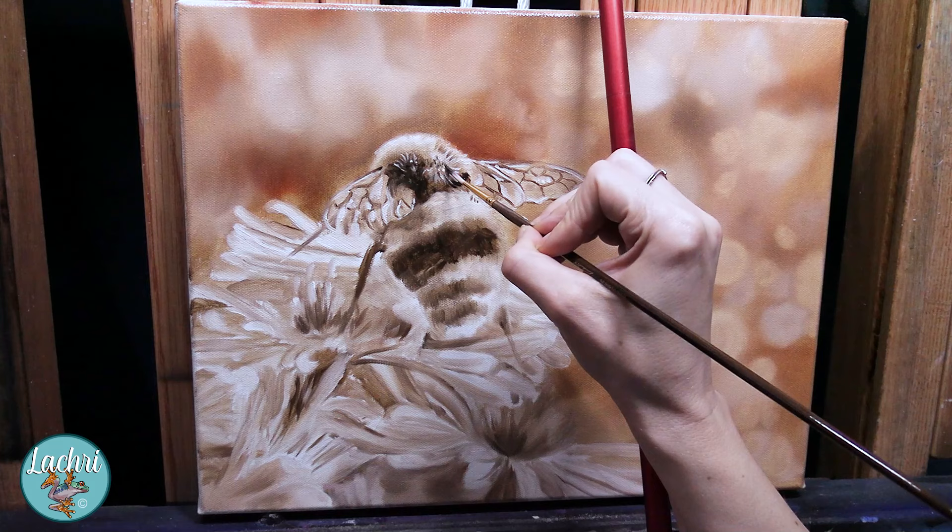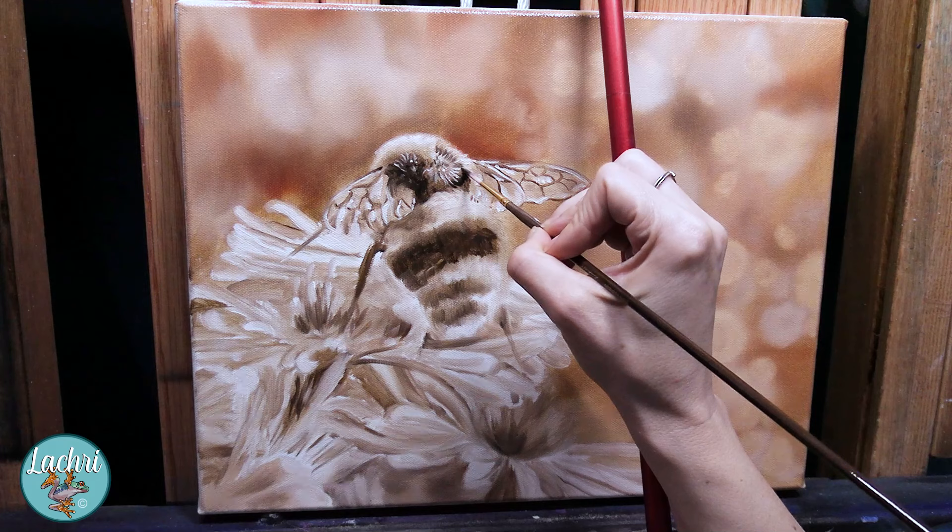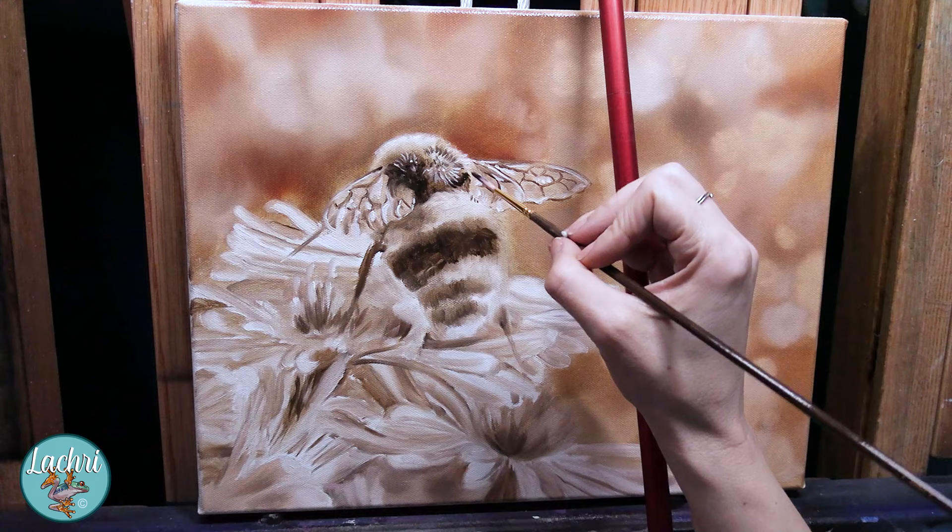I've already got the values in and the shapes done, so I've separated these two challenges and I'm only focusing on one set at a time. When I start in with color, I already know where things go. I'm not having to try to mix the color I want on top of figuring out where things are supposed to be placed. Do you have to paint monochromatic first? No, your painting can look just the same if you don't. It's just one of those quick little tips that can make things a bit easier.